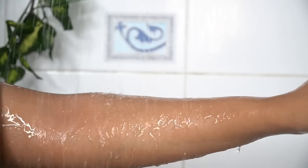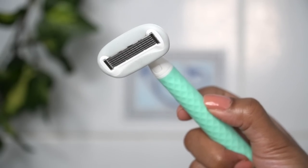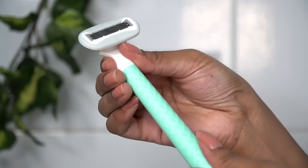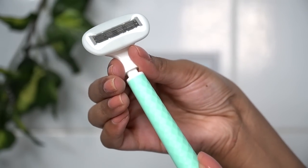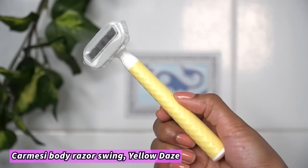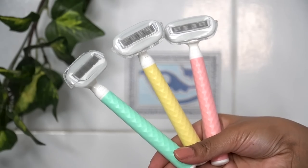I rinsed my hands and underarms with normal water. This razor head is magnetically attached to the body — you can see how easily it detaches; just pull it up and away. And if you need to put on a new head, bring it closer and it snaps into place. This razor comes in 3 different pastel colors: pink passion, yellow daze, and aqua delight, which is the one I used in this video and my favorite of the three.